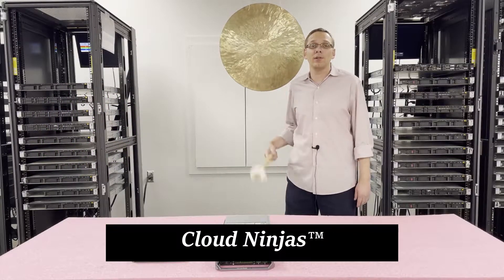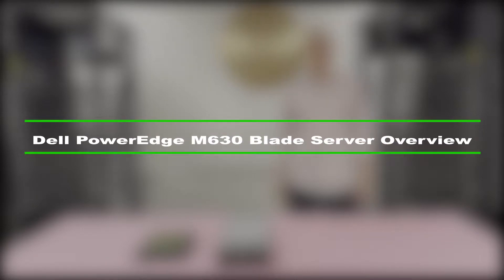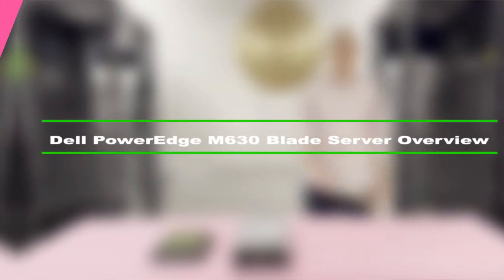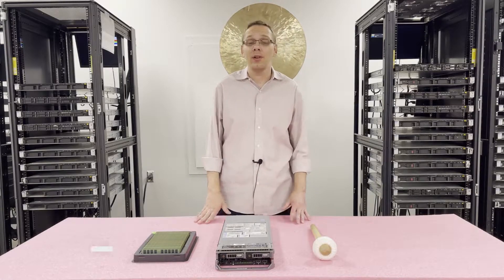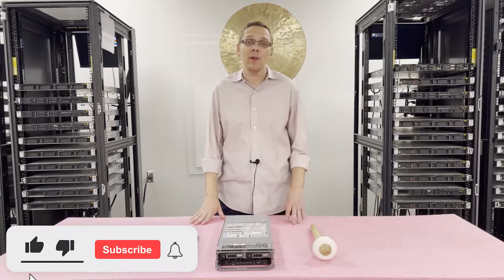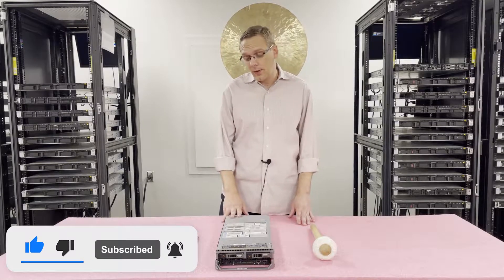Hey, I'm Scott Flowers with Cloud Ninjas. Today we're here to talk about the Dell PowerEdge M630 blade server — specifically we're going to do an overview of the memory and CPUs. Let's get rolling. Thanks for stopping by today to learn a little bit more about the Dell PowerEdge M630. All right, let's start with the CPUs.